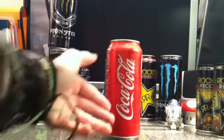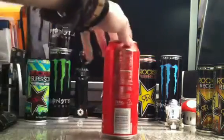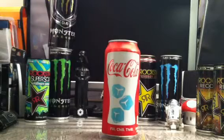As you can see here, it's got Coca-Cola on the side, and then it says Coke right there, and you get the ball logo. That's pretty much it — it's straightforward. It's got a little slogan on the bottom: fill, chill, thrill. And then the ice cubes. I think it's pretty cool.